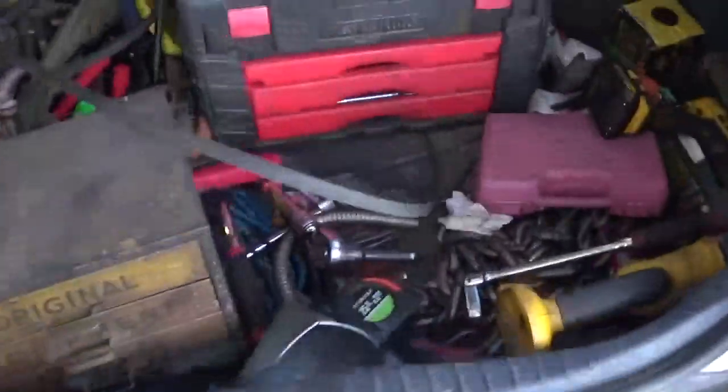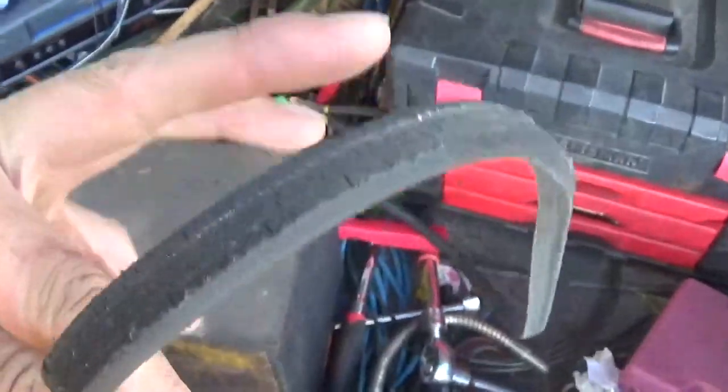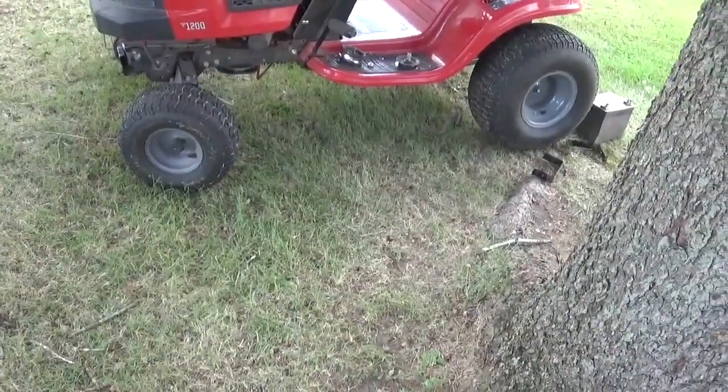Here's the old belt. Didn't have much life left in it. So we got to try to put the new one back on here. It's 91 degrees now, hopefully it works out.